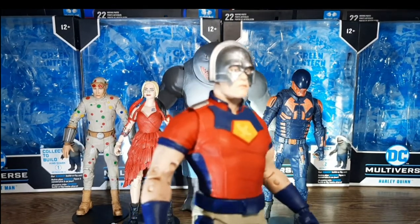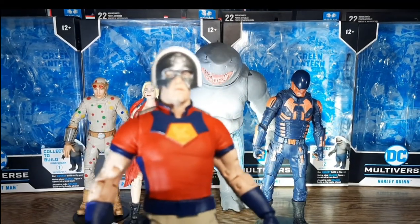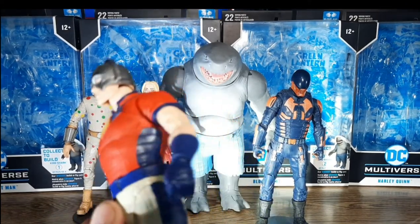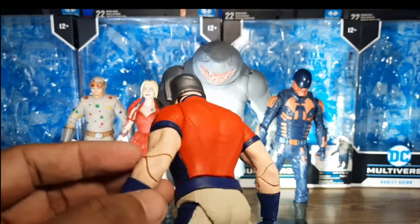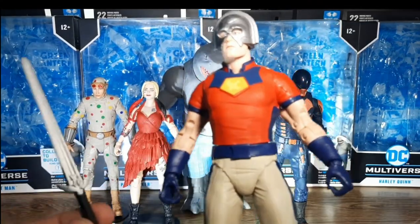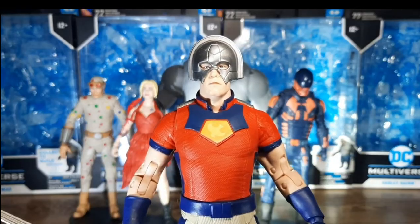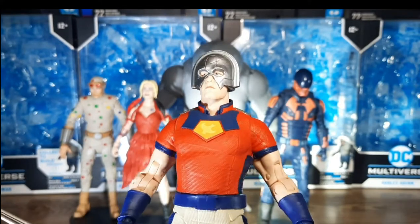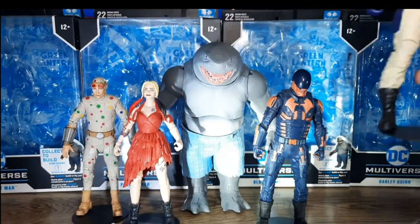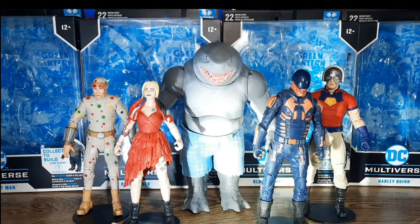We do have here John Cena's Peacemaker — nicely done as well. You can see the bucket. The gunmetal works perfectly for this one. The sculpt, the belt — it's bulky and tall as well. The texture is there on the clothes. Excellent job for McFarlane. Again, it came with a sword instead of a gun — why? But overall, no complaint whatsoever. Excellently painted.